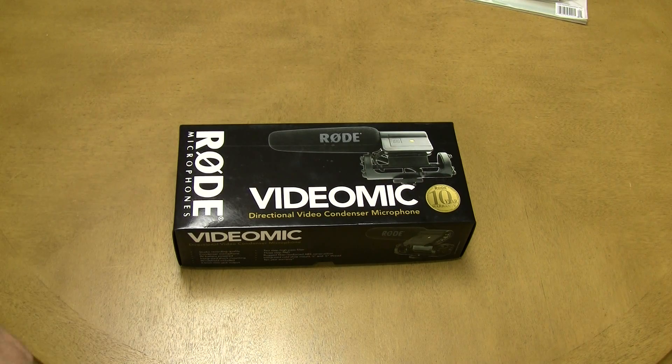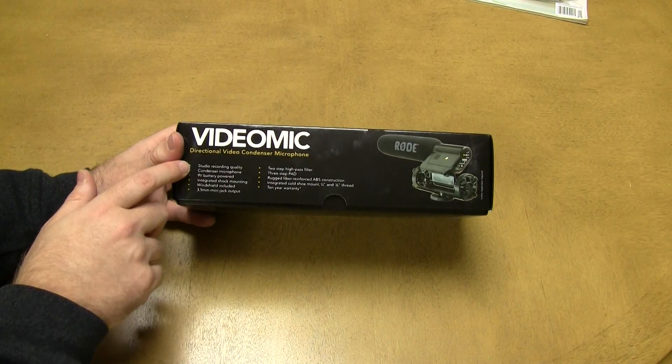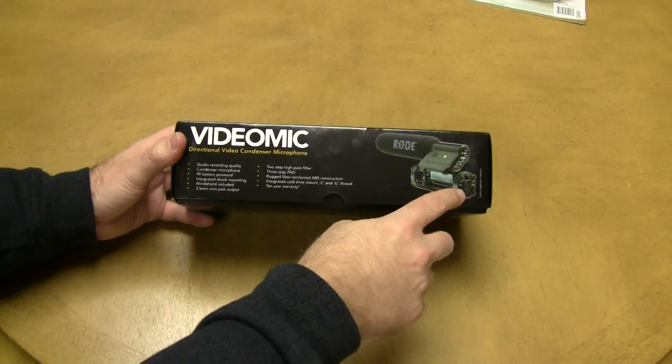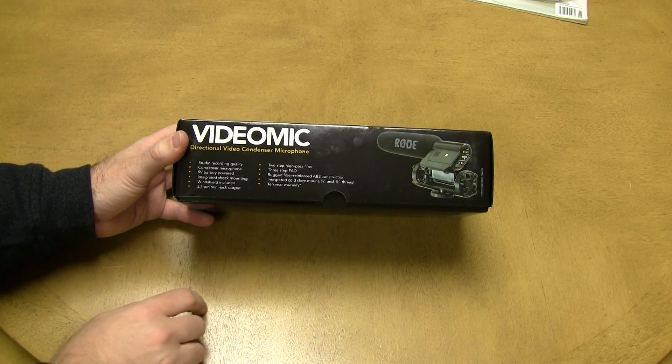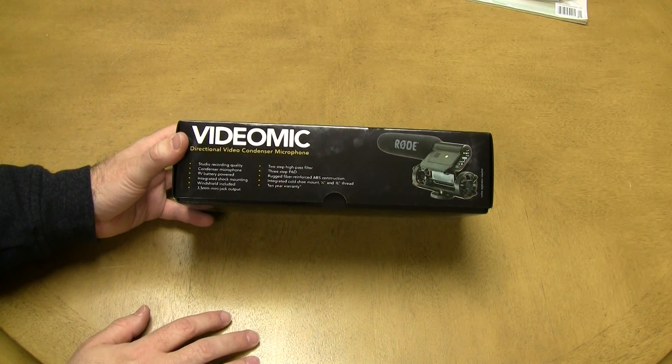Now as you can see from the box, this is a Rode VideoMic directional video condenser microphone. It has a 10-year warranty from Rode. It is a studio quality condenser microphone that takes a 9-volt battery, has a built-in shock mount, a 3.5mm mini jack output, 1/4 and 3/8 inch threads, as well as a cold shoe mount, and a 10-year warranty.